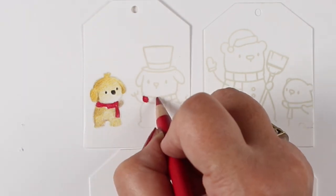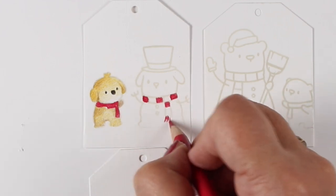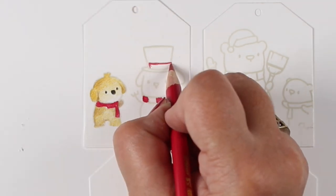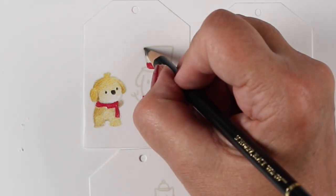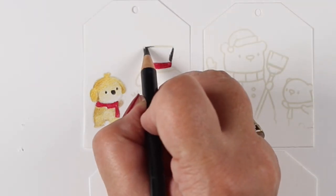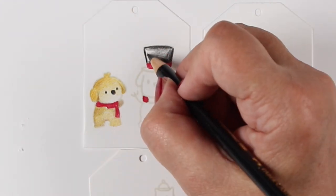I am going to be doing a bunch of cards still this season, even though they're not all going to be on YouTube. I'm going to be making a lot of cards because I still need a ridiculous number of them. This stamp set is going to be featured in that because I just think they're really fun and they would make for great scenes.